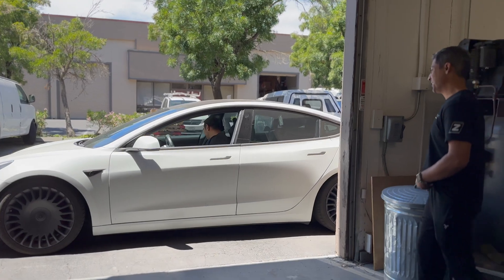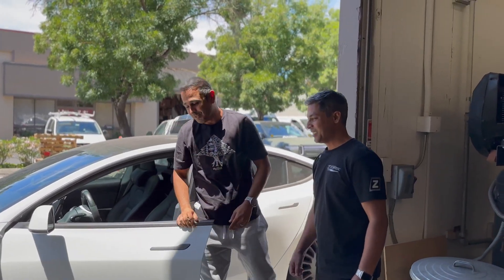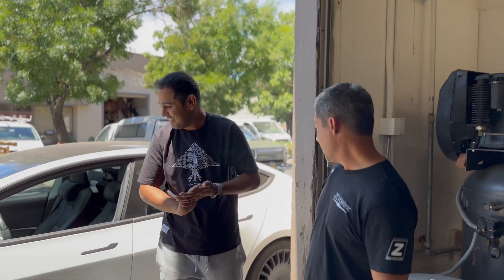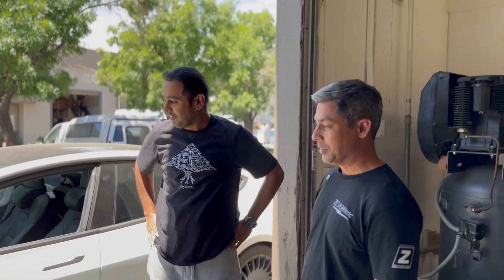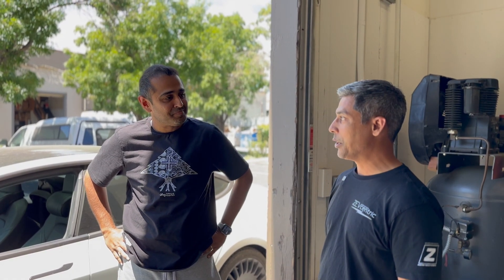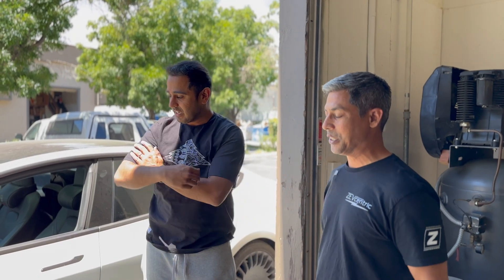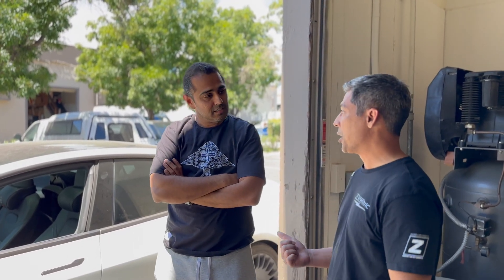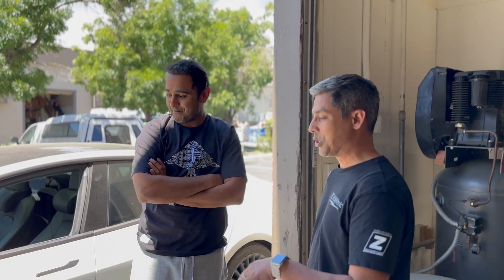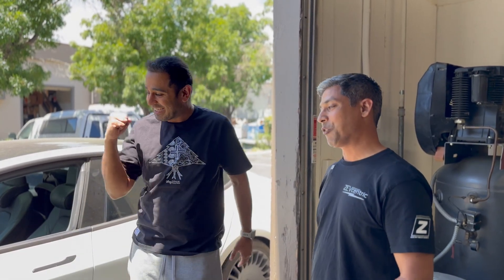Raj, what's up man? Doing all right. So it's been a couple of years — how's the springs treating you? I love the wheels but the springs, the ride quality could be better. After it settled it kind of started to diminish a little bit. And you're going to the takeover this weekend? I will be there. So I wanted you to come by so we could do an inspection, check your tires, check your bushings, make sure everything's good and improve the ride.